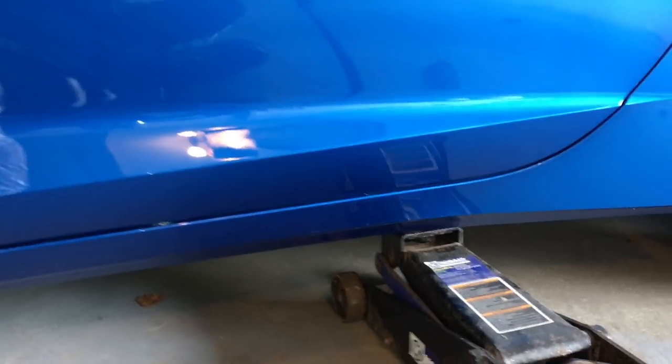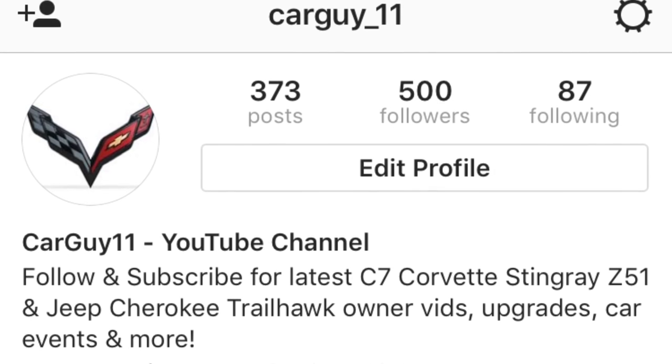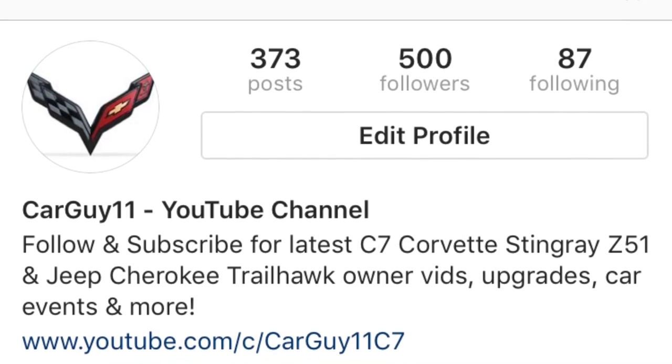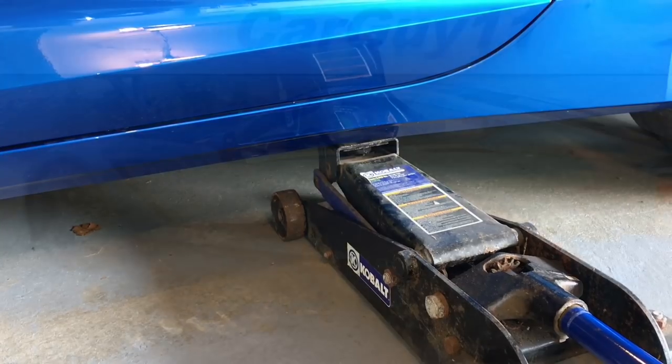Thanks for watching, guys. Hope you enjoyed the video. Definitely browse the channel for more — stay tuned for a great Corvette season, lots more to come. Also be sure to follow me on Instagram so you know the latest on CarGuy11, what's coming out next, and just a lot of fun. Alright guys, have a great day and I'll see you next video.